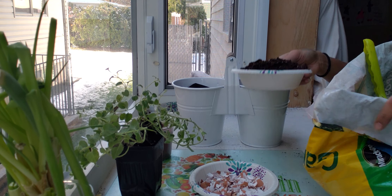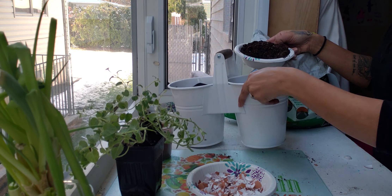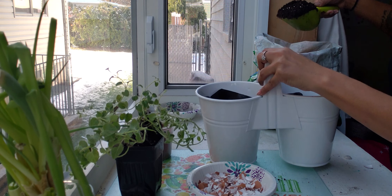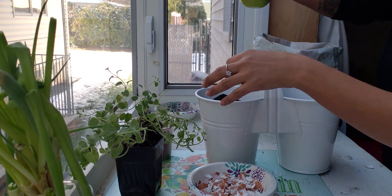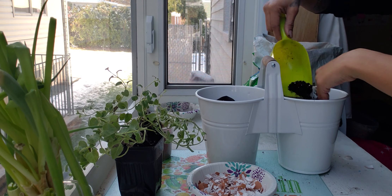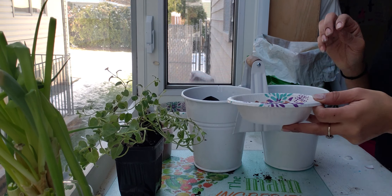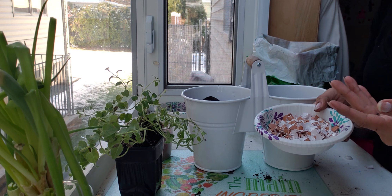Let's begin with the soil. We go halfway up your container, and then we will add our eggshells.